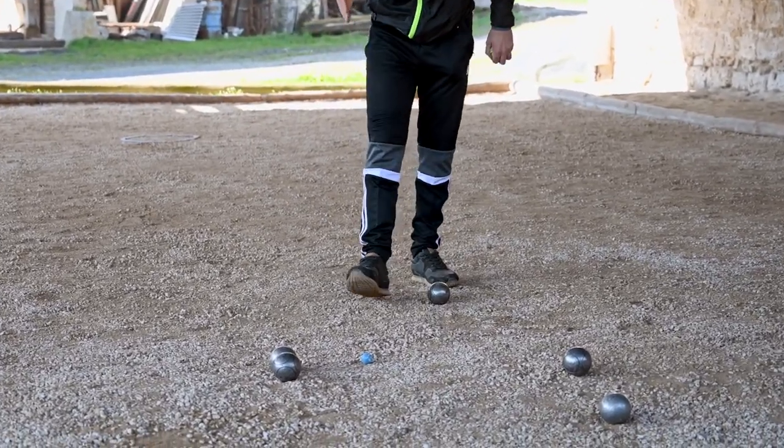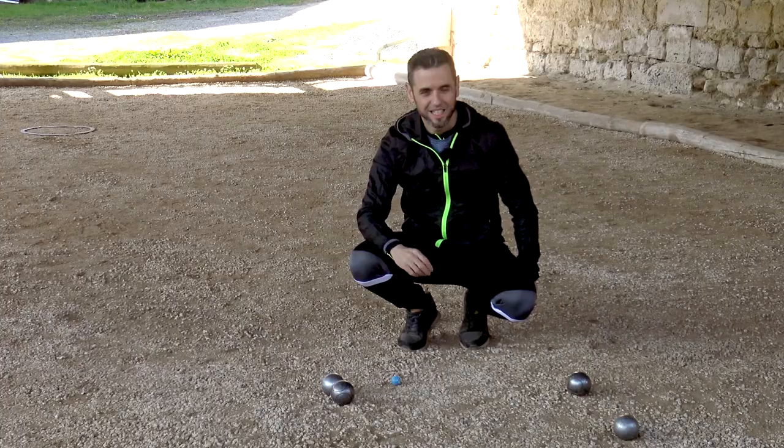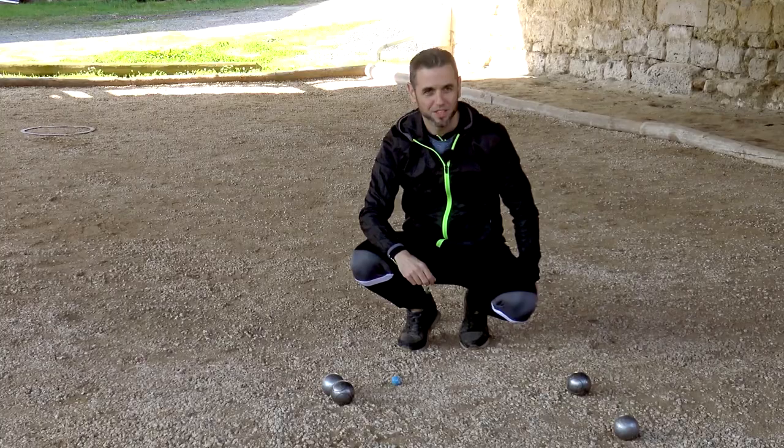The boule devant has been well placed. I'm right against his boule, almost touching it. The round is blocked. What a pleasure to see the expression on your opponent's face when you get this technique right.